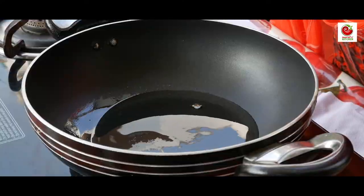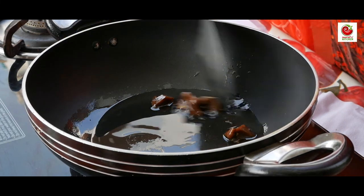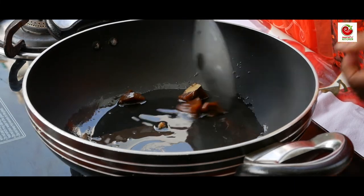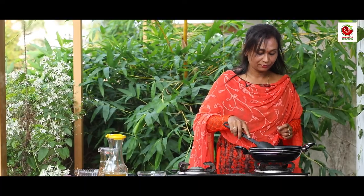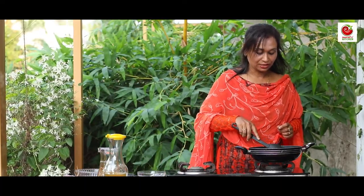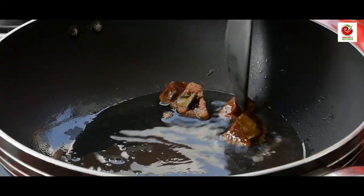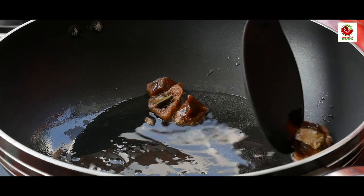I put the ingredients in. Let's cover it. After putting all the ingredients in, instead of adding the fields separately, this is the easiest way.